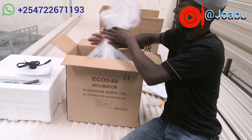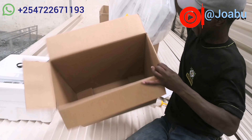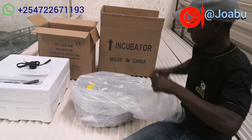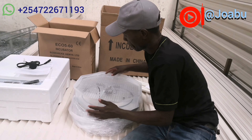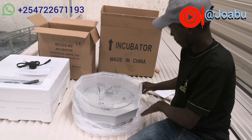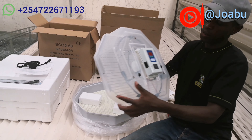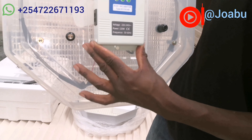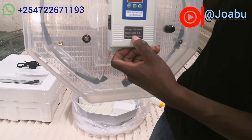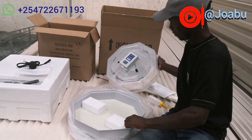As you can see, it's an Echo 60. It comes with the manual — you can go through it and learn how it operates. It comes with the AC power cord for electricity, and it comes with the candler torch, which is the one you'll be testing your eggs with.